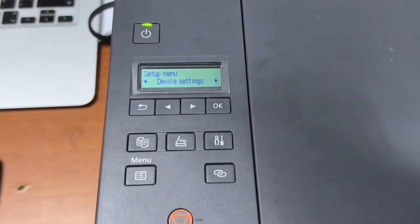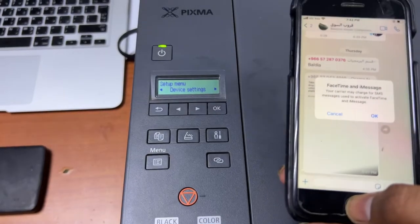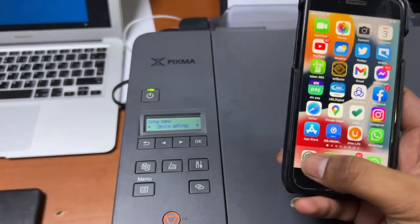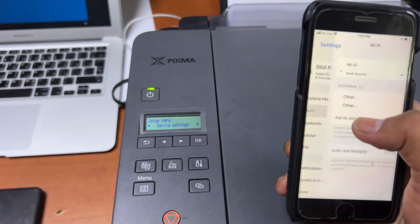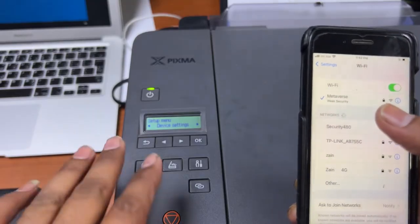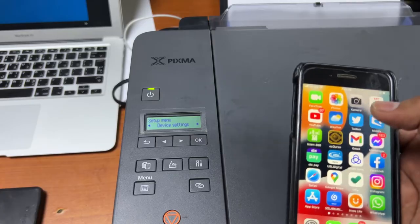We will connect our mobile smartphone to the same router that we are using. I go to Settings and then Wi-Fi — my mobile is connected to the same network 'metaverse' that we connected the printer to.